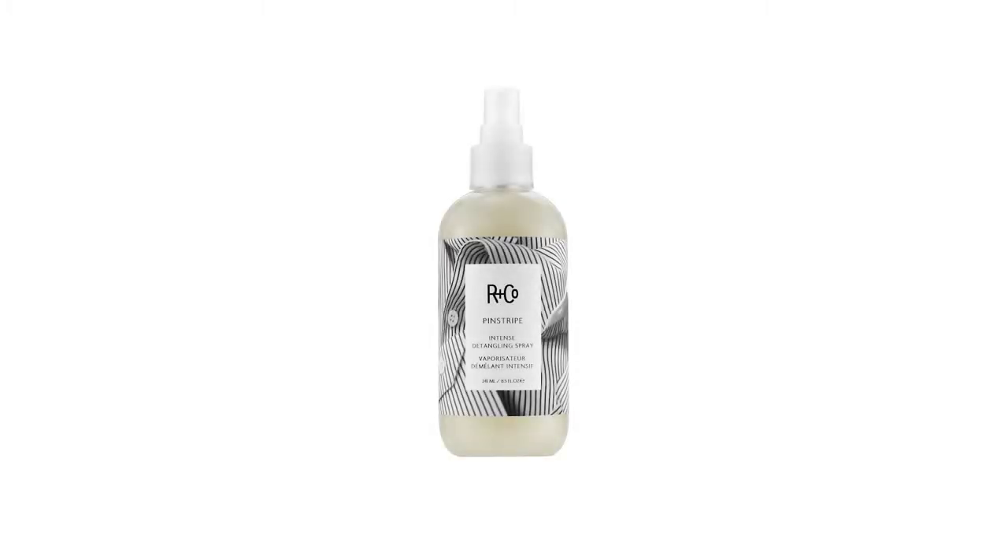A pinstripe is the finest of details. It's the kind of thing you wear when you want to make a great impression. Our Pinstripe is actually an intense detangling spray and it brings out the finest details in any hair.